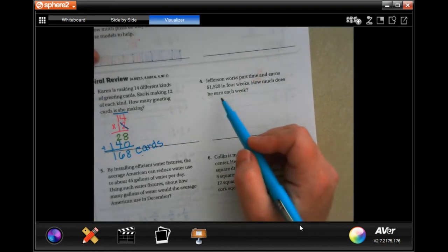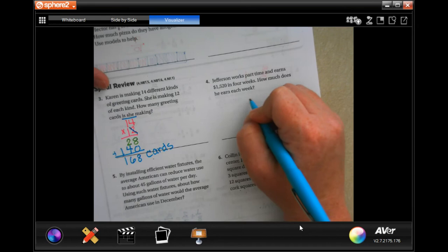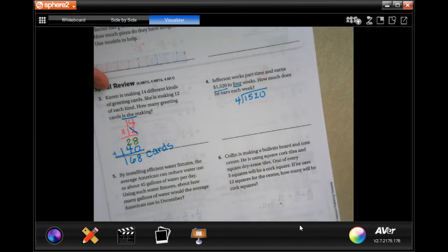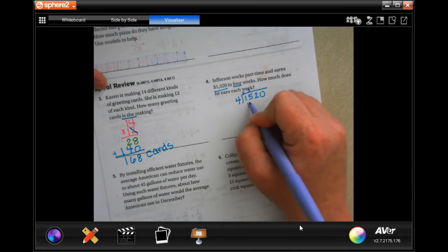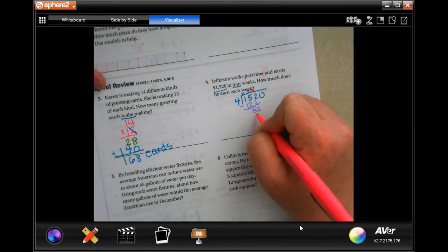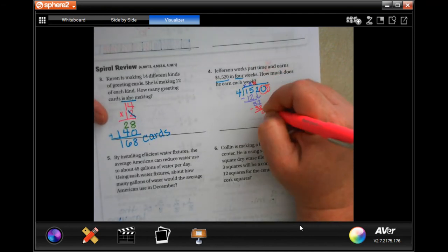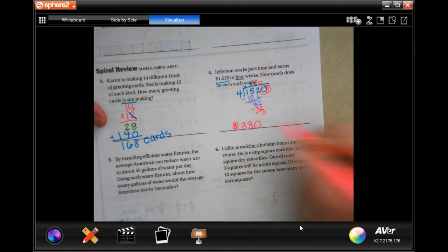Jefferson works part-time and earns $1,520 in 4 weeks. How much does he earn each week? So we're going to divide 1,520 by 4. 4 is not going to go into 1; it'll go into 15 three times — 3 times 4 is 12, subtract to get 3, bring down the 2. 4 goes into 32 eight times; 8 times 4 is 32, we get 0. Because this ended in a 0 and we have a 0 left, we can just move that up, which means $380 a week.